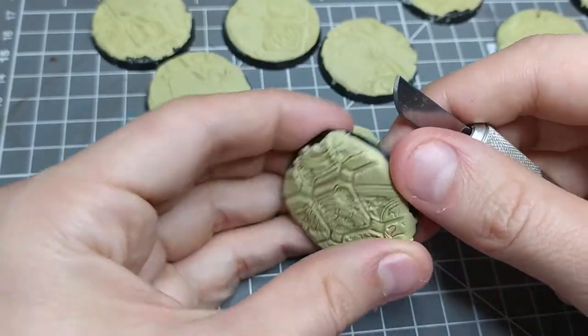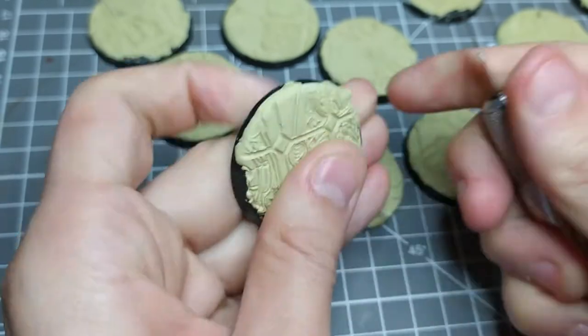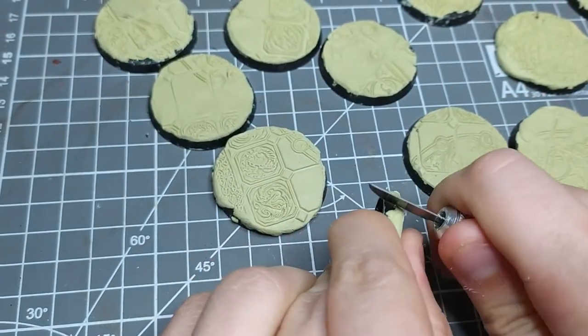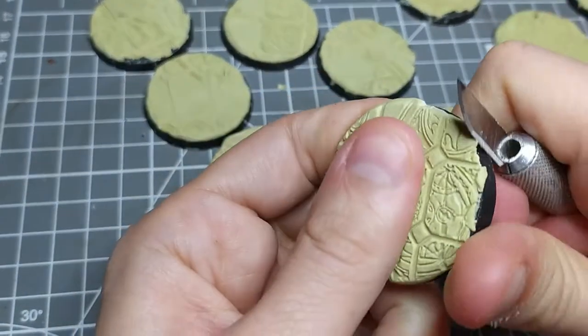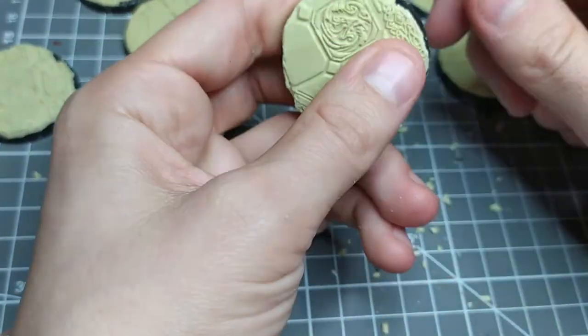Step six: wait overnight or a few hours for the Milliput to fully dry. Step eight: trim the edges of the Milliput — and do so while maintaining better blade discipline than me. Remember, always cut away from yourself.